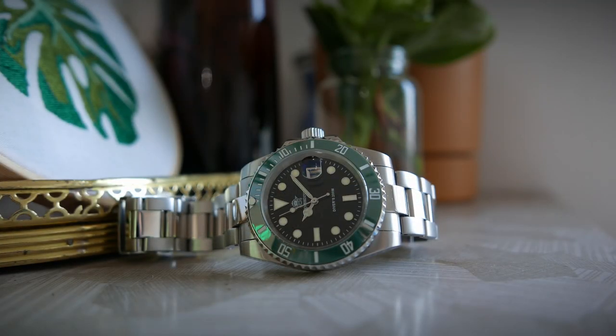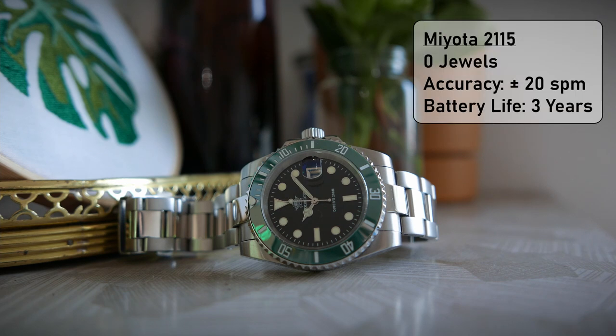The quartz movement inside the Edis Dive MY-H3 is a Japan-made Miyota 2115, a movement that provides high accuracy of ±20 seconds per month and up to 3 years of battery life.